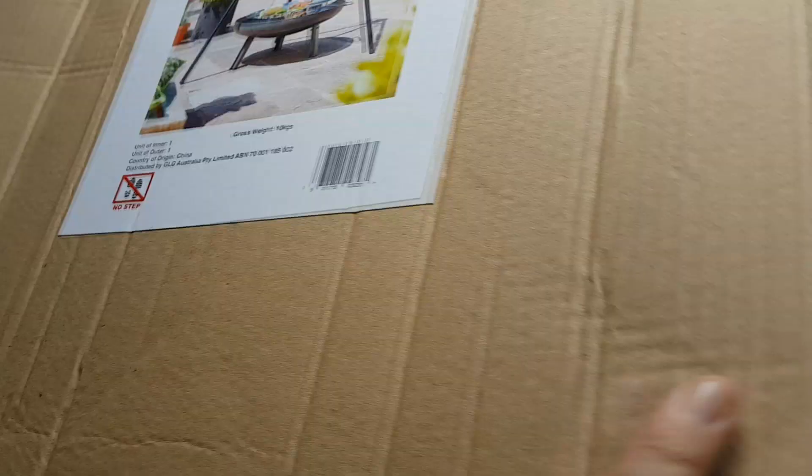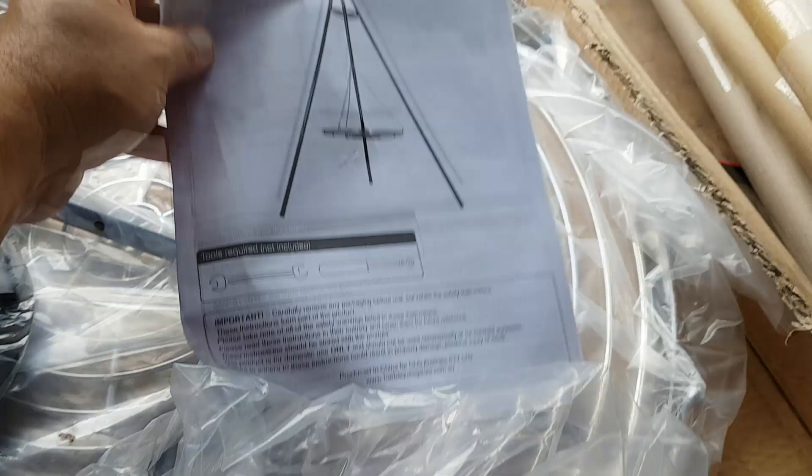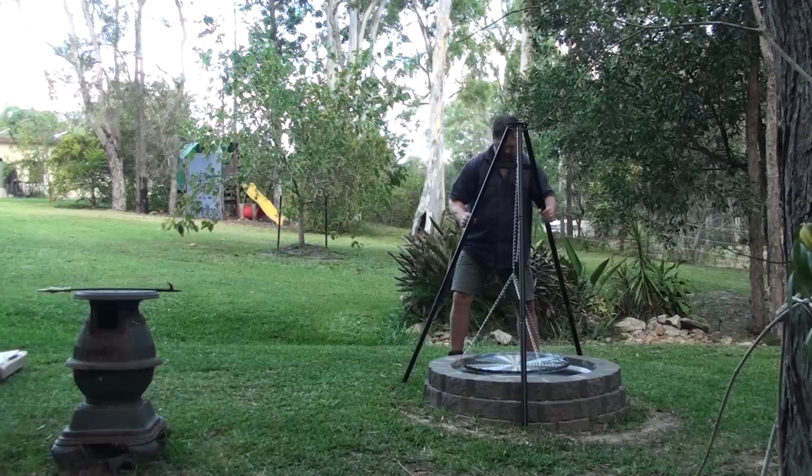G'day, I'm Mark from Self-Sufficient Me and today I wanted to show you guys how I put together this tripod with adjustable hanging grill made especially for a DIY fire pit build. So let's put it together and see what I think of it.